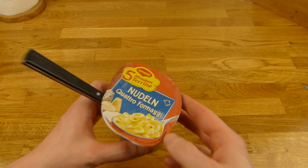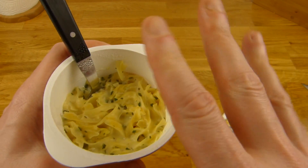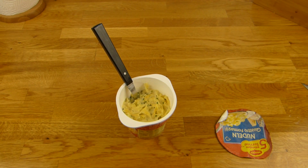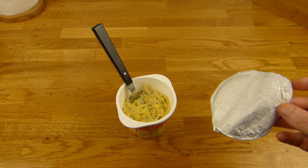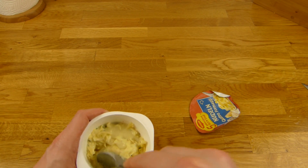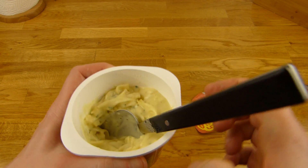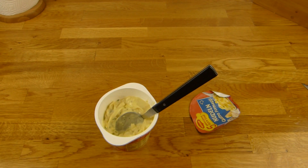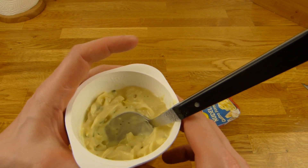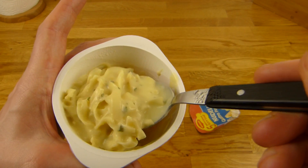Here it is — pasta Quattro Formaci, and that's how it looks. About 12 or 13 minutes, over 10 and less than 15 anyway. It's still hot — I can't hold it like that. It looks quite good, really creamy.